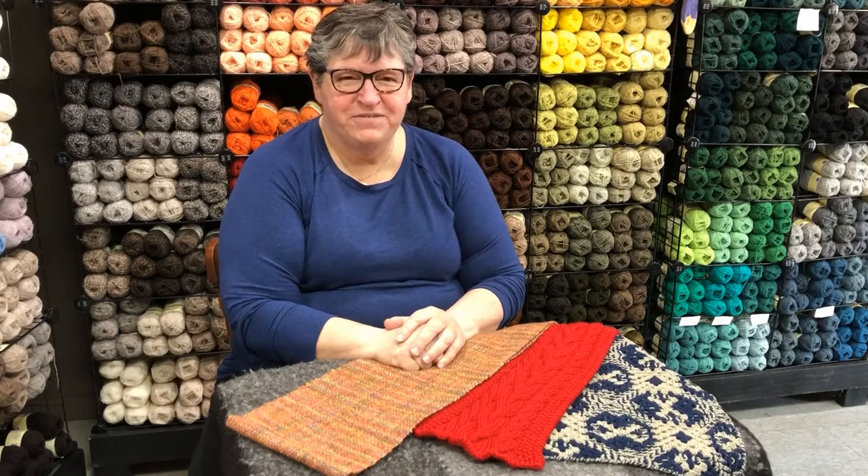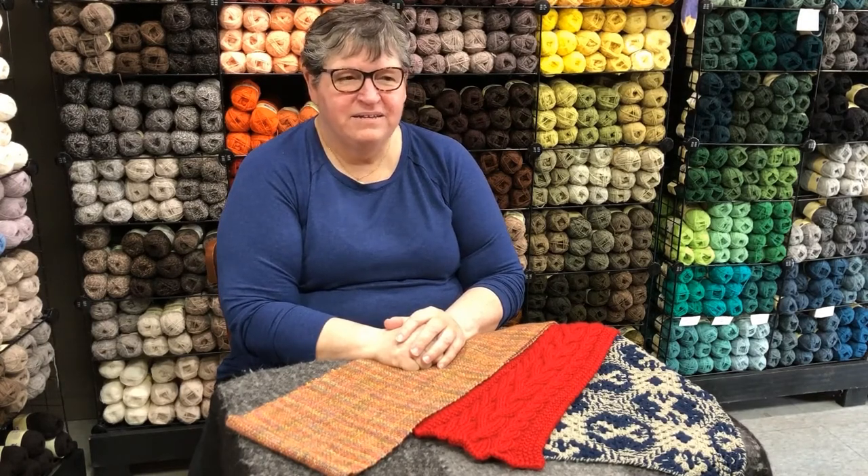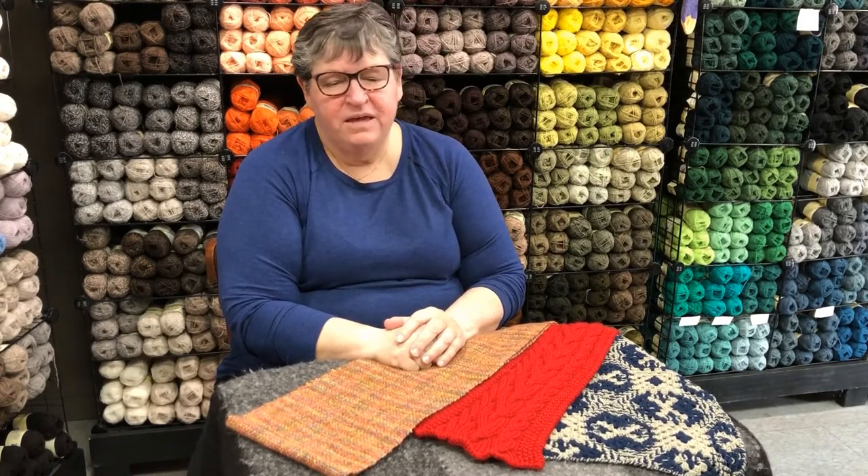Hi, this is Joan Sheridan from Heritage Spinning and Weaving in Lake Orion, Michigan, and we're here in the yarn store today to talk to you about weaving and fabric.